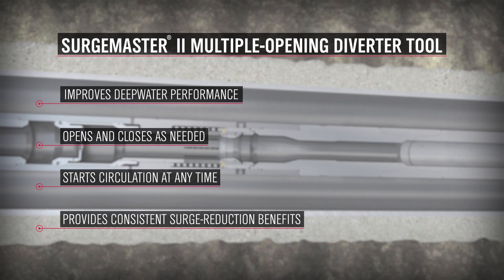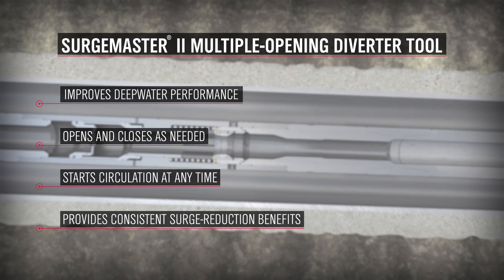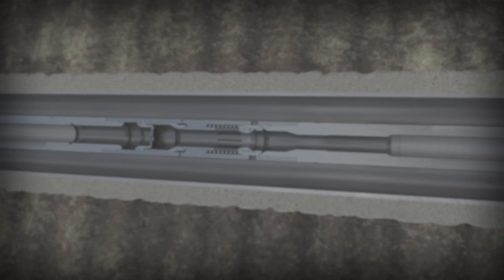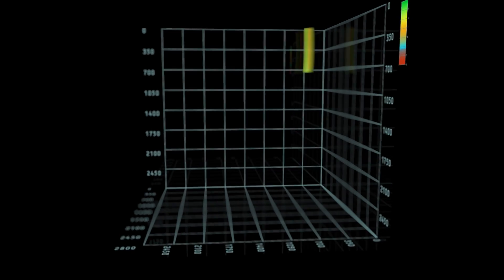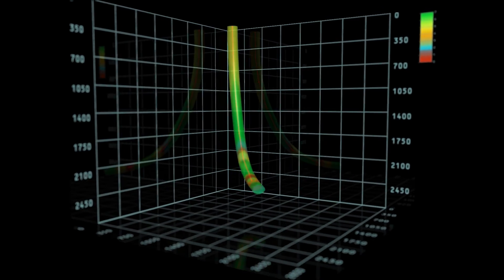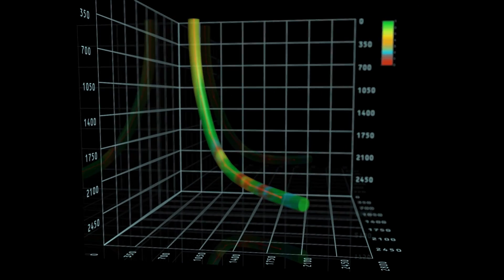Used throughout the world, the SurgeMaster II tool is field-proven in today's challenging deepwater drilling environment. Before every SurgeMaster II run, software modeling simulates the impact of surge pressures to determine tripping parameters.